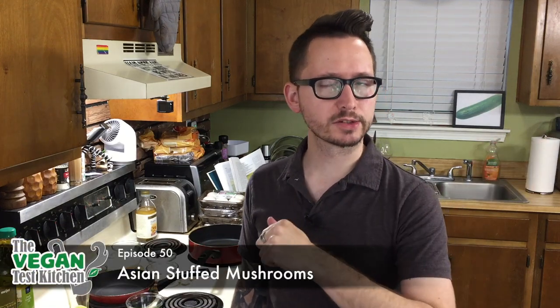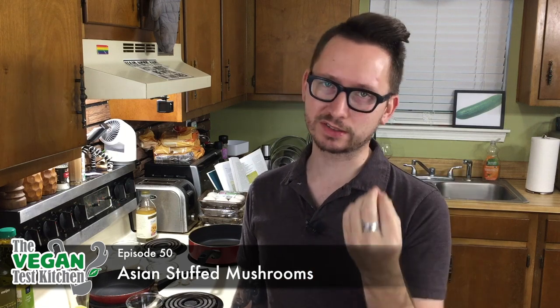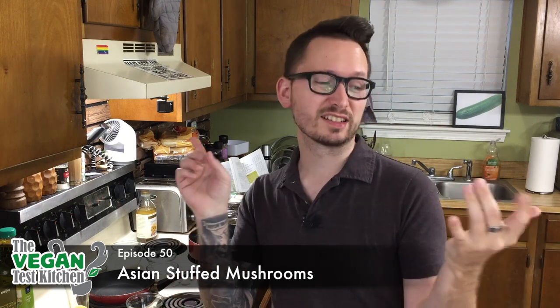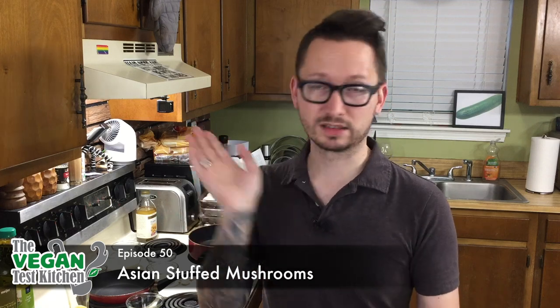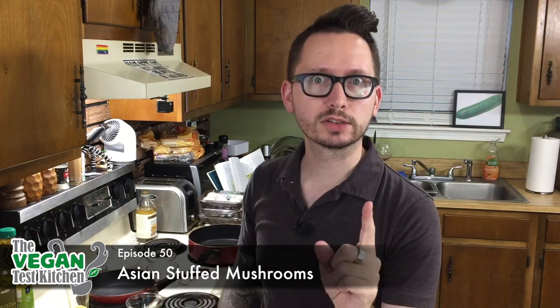Welcome back to the vegan test kitchen. Today we are making stuffed mushrooms, but not just the classic kind — we're putting a little twist on it. We're making panko stuffed mushrooms. It's going to be Asian inspired with daikon, mirin, sesame seeds, and some other stuff. As always, the ingredients are listed below. Let's get started.